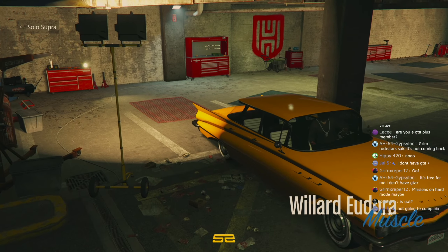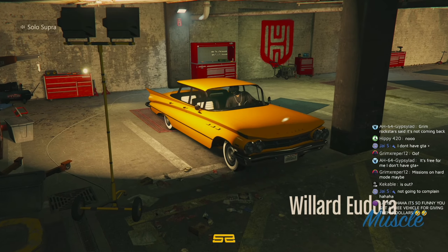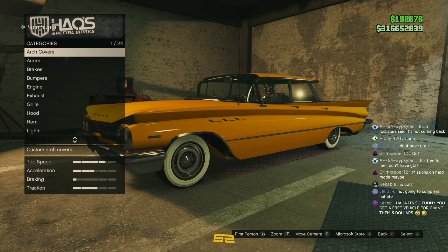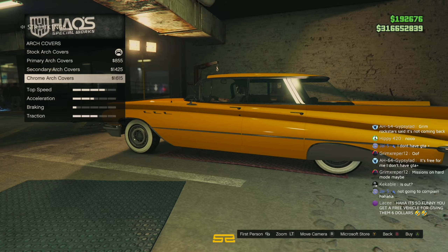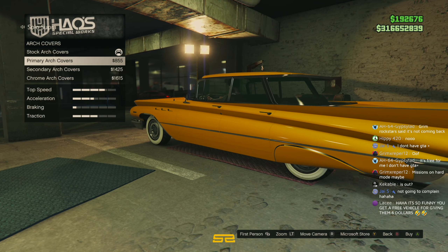Let's customise it then. I've not seen anything on this car. I know you get that livery for doing the taxi stunt jumps, but other than that... I'll do them later. I'm kind of expecting the customisation to be a bit like the Broadway.